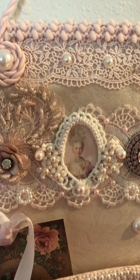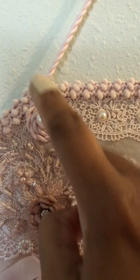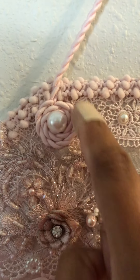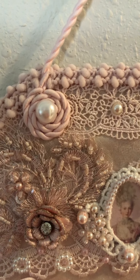Sorry about the band-aid, girls, but anyway. The hanger is made out of a cording, and I wrapped a piece of that cording to form like a little flower and added a flat-back bead to it.